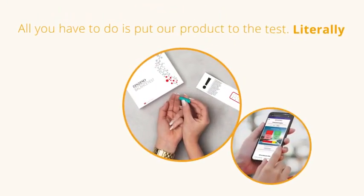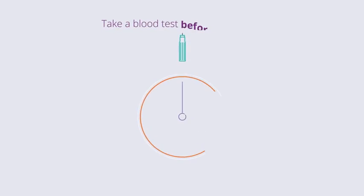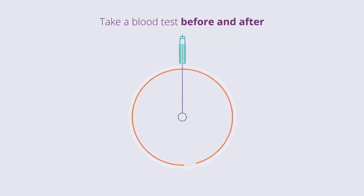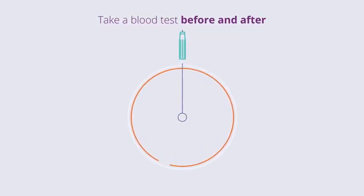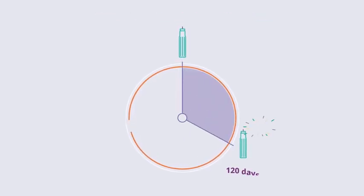All you have to do is put our product to the test, literally. The Zinzino Balance Test is at the heart of our balance concept. You take the test before you start using our Balance Oil Plus, and then again after 120 days.